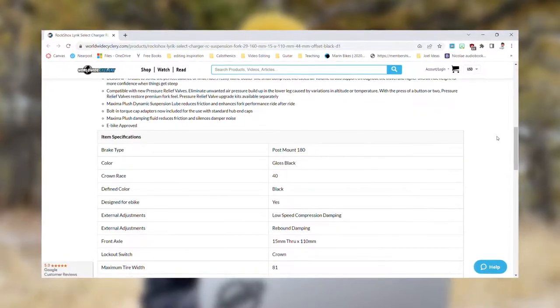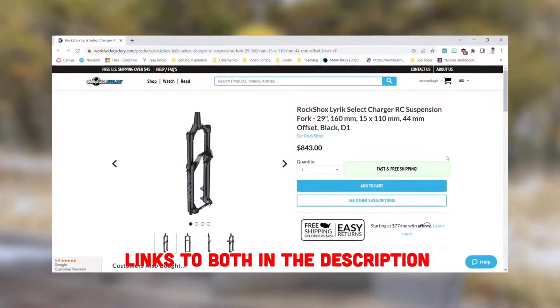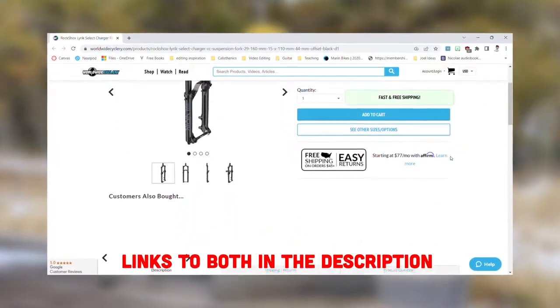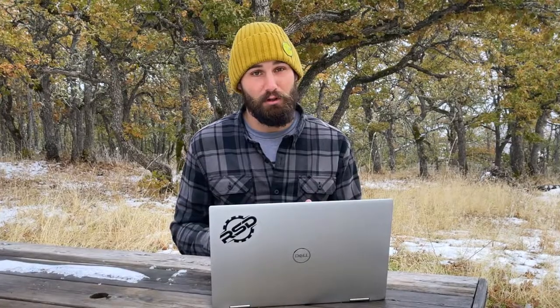Most riders you meet are going to tell you that you should get the Fox Factory or the RockShox Ultimate line and get all those bells and whistles. But I wouldn't be surprised if a majority of those people couldn't even tell you the difference between a few clicks of high speed or low speed compression. In addition to the extra compression adjustment, there are a few other things that delineate between the RockShox Select and RockShox Ultimate, or the Fox Performance and the Fox Factory. But other than that, they're pretty similar.